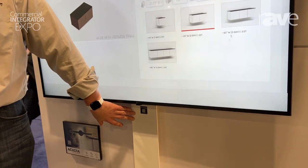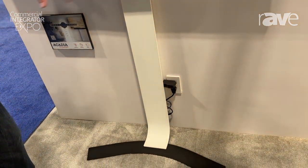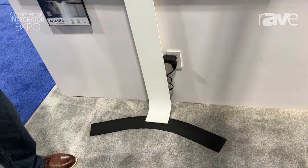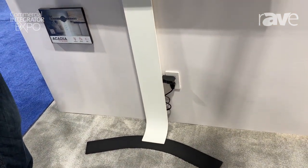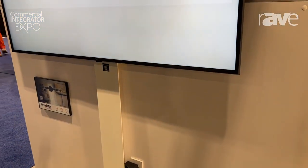This is our wall leaner. It comes in two sizes: large and extra-large. This is the large version. The extra-large version goes up to about an 86-inch display, and it's a great way of mounting a display without having to penetrate the wall at all.